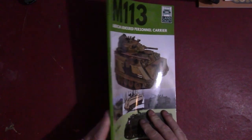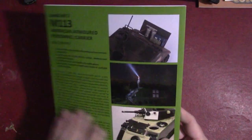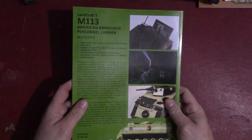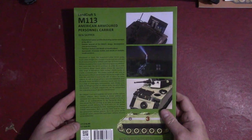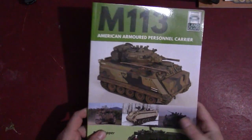This Landcraft series is similar to the Tankcraft series that I've reviewed before. These are softcover books, fairly large format. This one retails for $24.95 in the United States — you'll probably find it for a little less through some of the online vendors — and $16.99 in the UK. The page count is 64 pages, color and black and white.